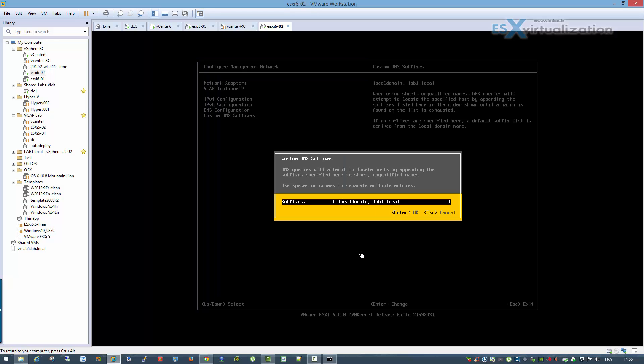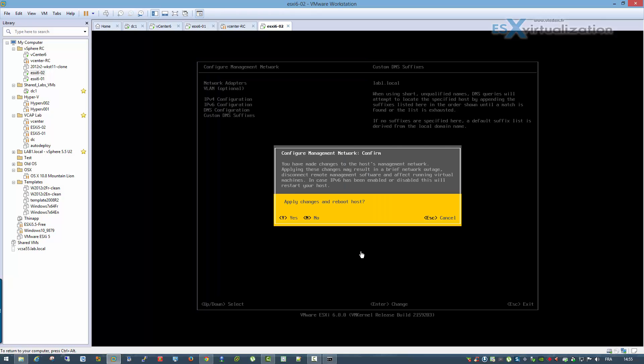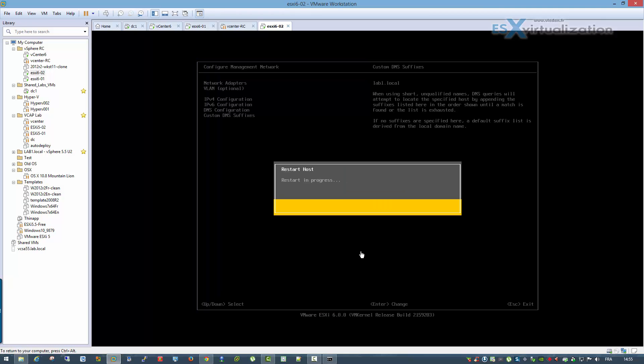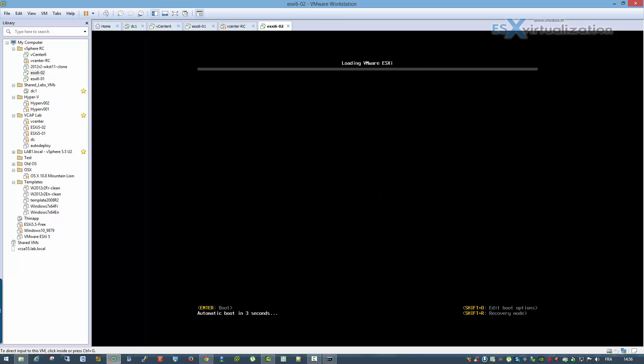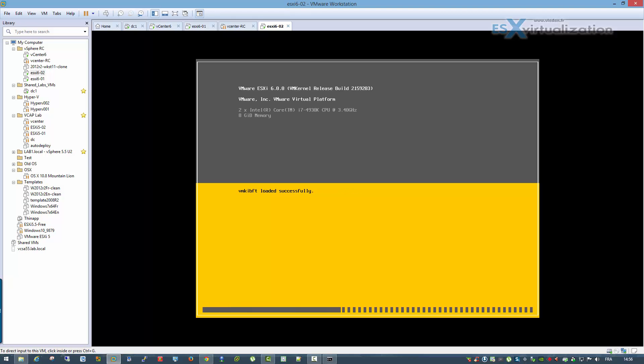That's it — we can reboot the host. After the reboot we will be able to join this host to the vCenter that we installed in the first video. Thank you very much for watching, bye bye.